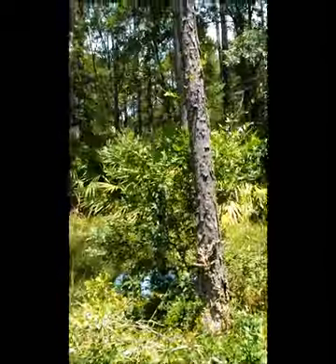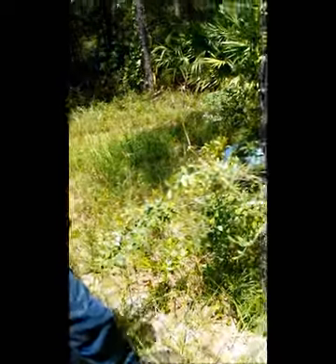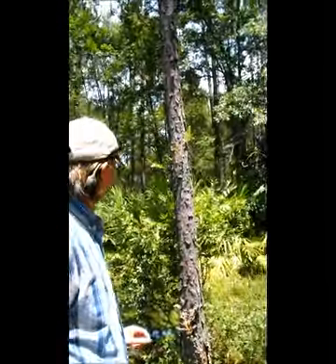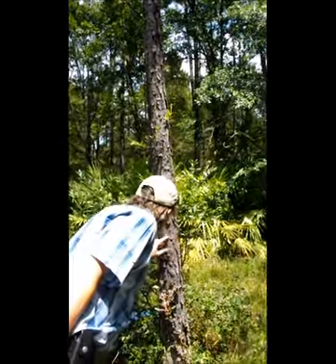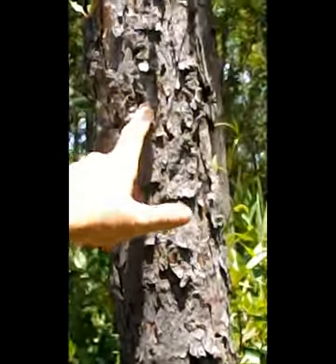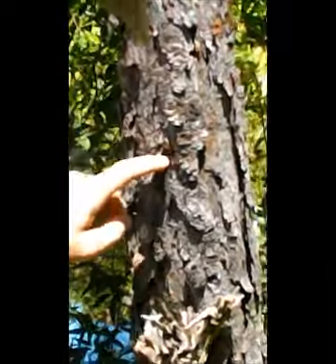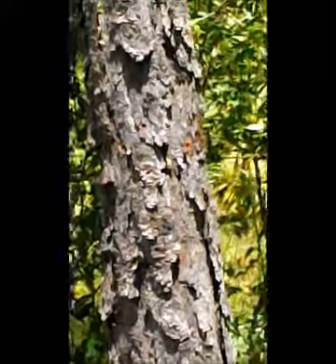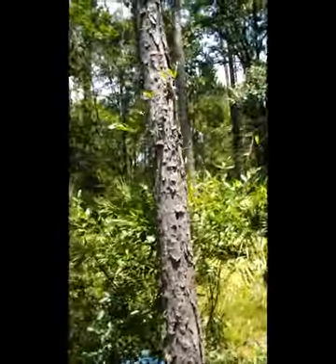Probably won't notice much — too big. Let's see, there's one here, one here, couple down there. Pretty sweet. Not too bad for a blind guy.